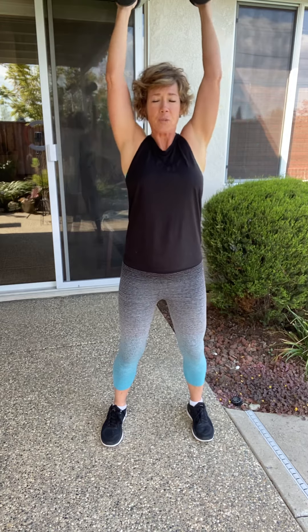For this workout, you need dumbbells. That's it. We're going to start with a little bend in your knees. We're going to do a bicep curl and overhead press. Come here, keep those elbows in, press up, bring it back down. Keep going — bring it up, and think about your core. Keep that nice and tight as you're moving those weights up and over.